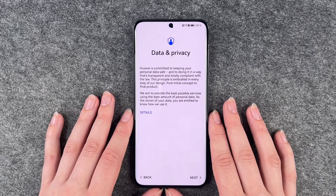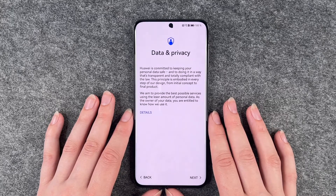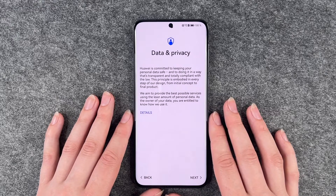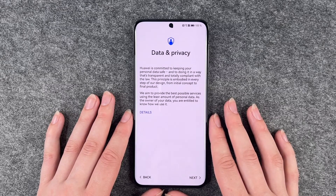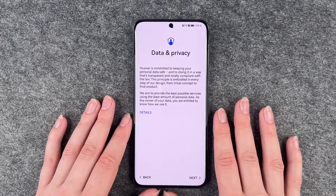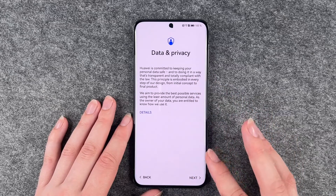Data and privacy — Huawei is committed to keep your personal data safe and to doing it in a way that's transparent and totally compliant with the law. This principle is embodied in every step of their design from initial concept to final product. They aim to provide the best possible service using the least amount of personal data. As the owner of your data, you are entitled to know how they use it. You can go ahead and read through the details here.